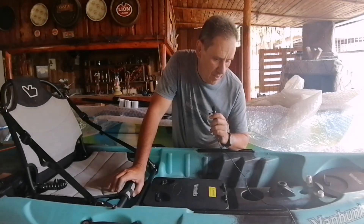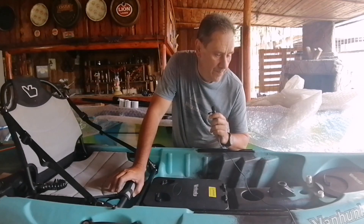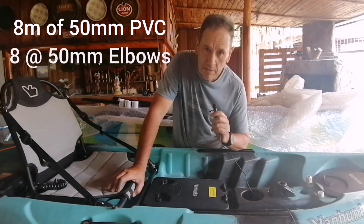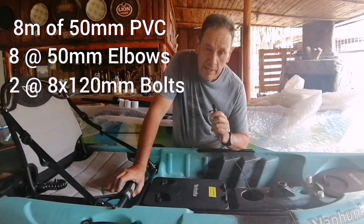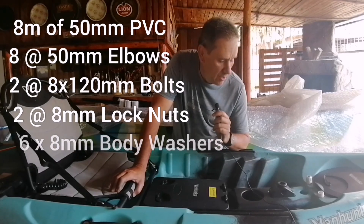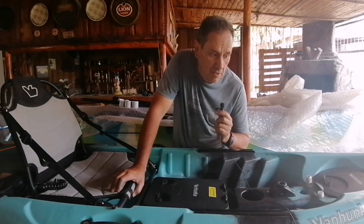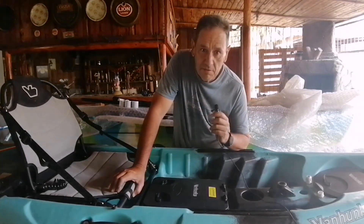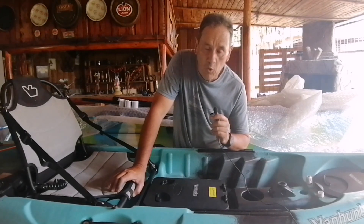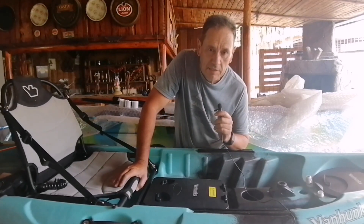Just a recap on this little project. Almost everything I used, I had as available leftovers. You need about 8 meters of 50mm PVC pipe, 8 x 90-degree elbows, 2 x 8 by 120 bolts, 2 locknuts, and 6 body washers. The hardware I bought — enough for 2 stands — cost me 50 Rand, and elbows about 50 Rand. So less than 100 Rand for this project. The strapping underneath was spare that I had, all the pipe I had at home. Not expensive, and the kayak is in the air and neatly stored.